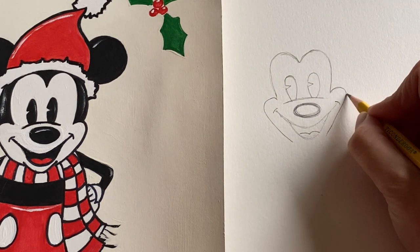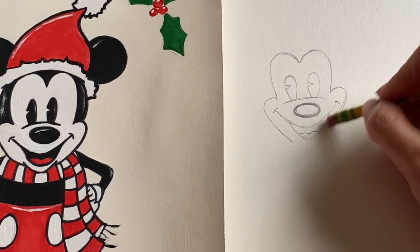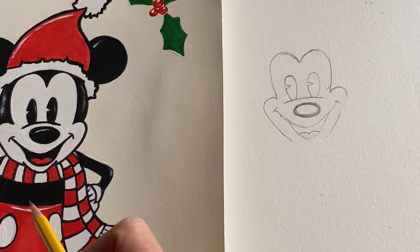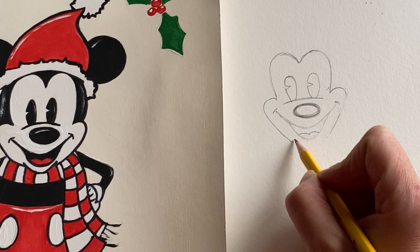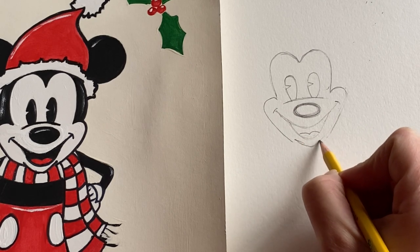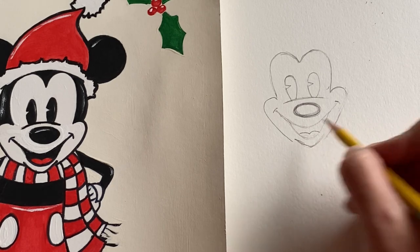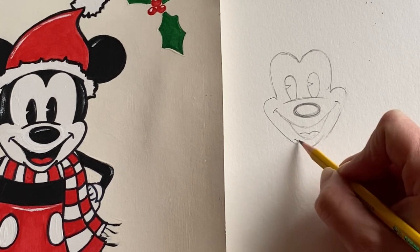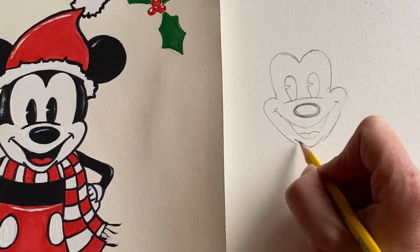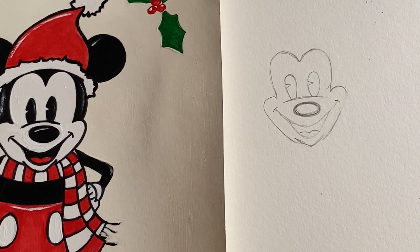If you need to adjust, just adjust the shape of his mouth and do a little erasing. Make sure you add his little chin right underneath his mouth — just a soft little shape of a chin, bringing it in close. So now we've got the basics of Mickey's face.